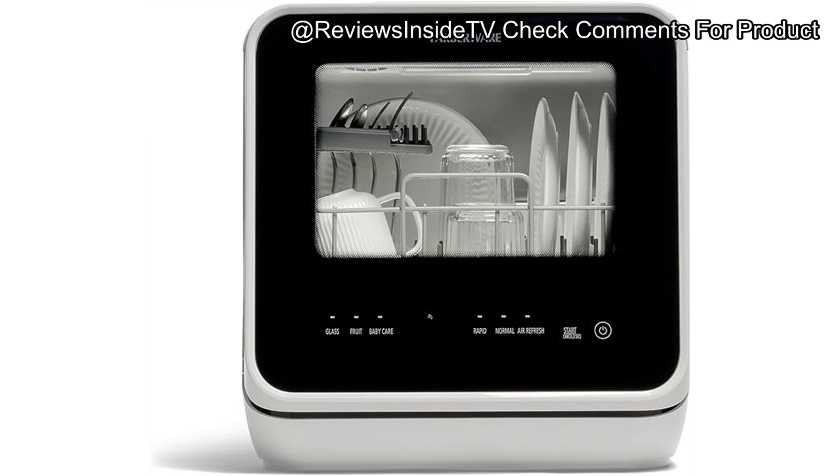The dishwasher is compact at 17.3 inches high and 16.5 inches wide, easily fitting on most countertops, and it comes equipped with a pull-out dish rack and cutlery basket for easy loading and unloading. When it comes to performance, the Farberware portable countertop dishwasher shines, offering specific cycles like baby care, which is particularly useful for sanitizing bottles and utensils. It also does a fantastic job on glassware with a dedicated glass wash program, leaving cups and glasses streak-free and sparkling. One of the standout features is its upper and lower spray arms, which ensure every item from plates to pots gets a thorough and even clean.